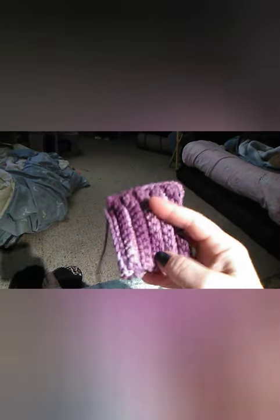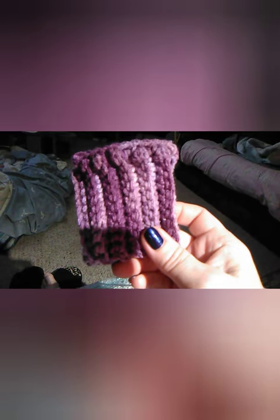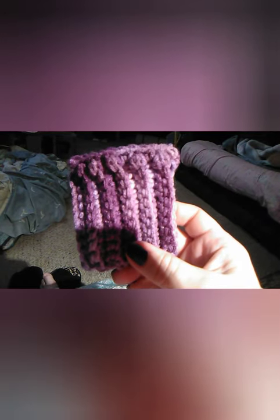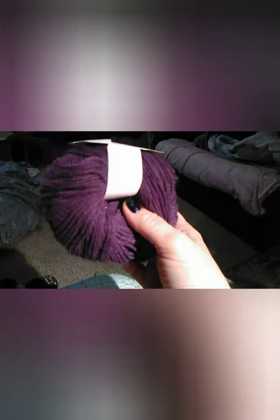I also completed three more pairs of gloves since the last time I talked to you, but I do not have pictures because I gave them away as gifts for Christmas early. I am in the process of making fingerless gloves for a co-worker before I leave my job to go to my new job. This is in the Red Heart Super Saver — not stripes, just regular Red Heart Super Saver.